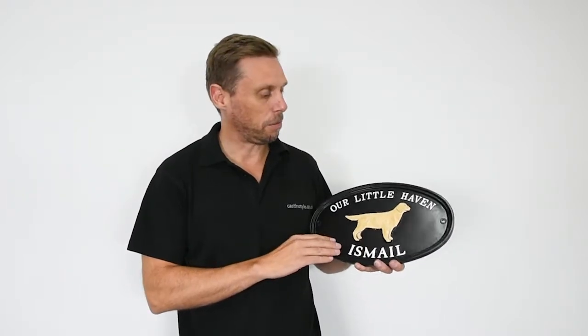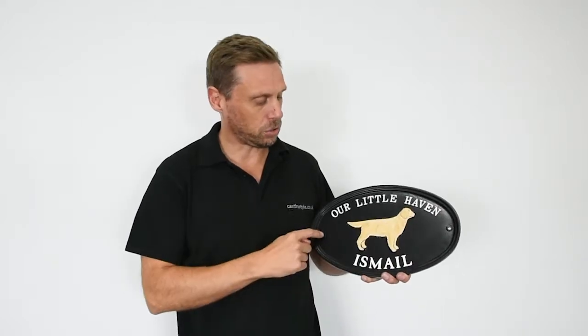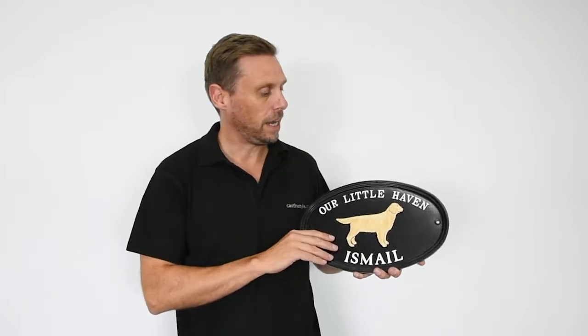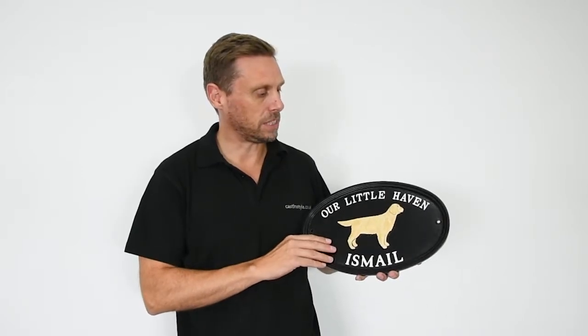Really well made signs. They do look really beautiful, especially on period properties. They fit on your gate, on the wall. Comes with a couple of screws that'll be done in the same colour as the sign as well, so you can screw it straight to a post or your wall.